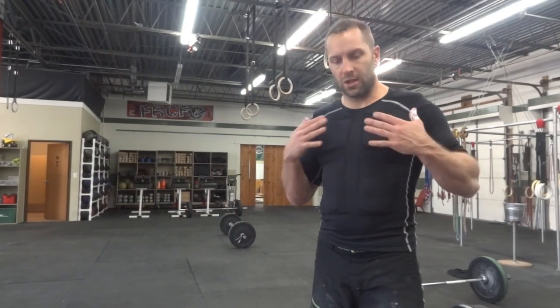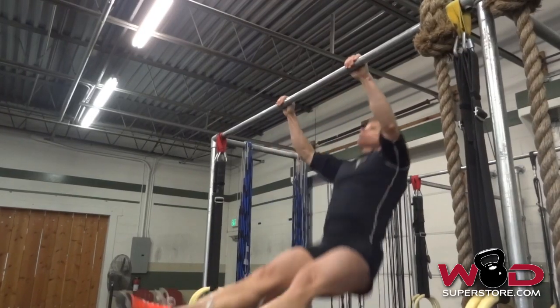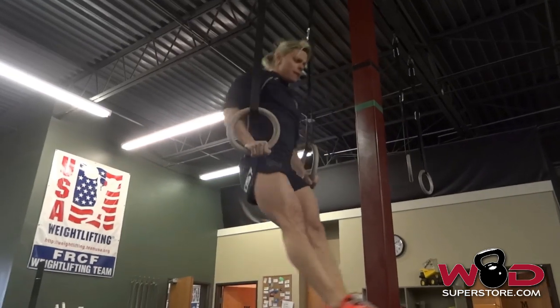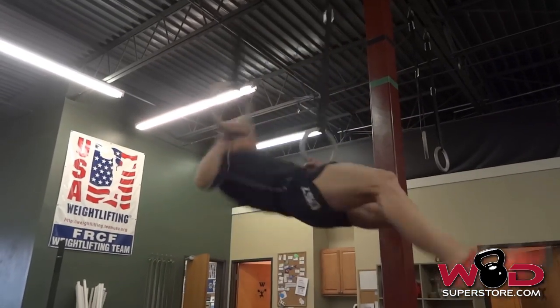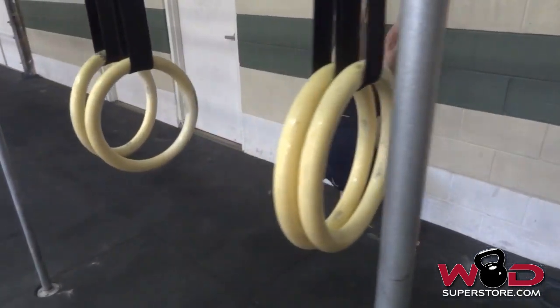So here I put on the Titan Vest. You can see that unlike a traditional vest, the weight is distributed all throughout the body. It's in the shoulders, it's in the arms, it's in the chest, it's in the abdominals. It's on the upper back, it's on the lower back. So it actually allows the weight to be evenly distributed over my body.